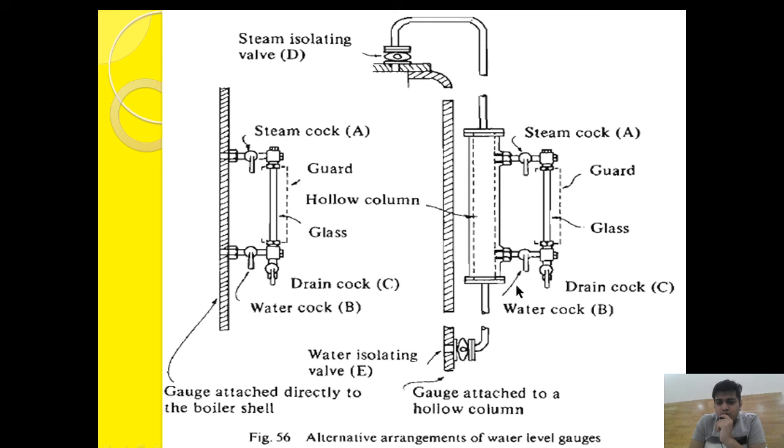Close everything again. Then close the drain cock, open the water isolating valve, open the steam isolating valve, open the water cock, and then open the steam cock to bring the whole thing back to normal level. It is called cross blowdown because to check the steam cock A and water isolating valve E we open E and A, and to check the water cock B and steam isolating valve D we open D and B — hence the cross method.